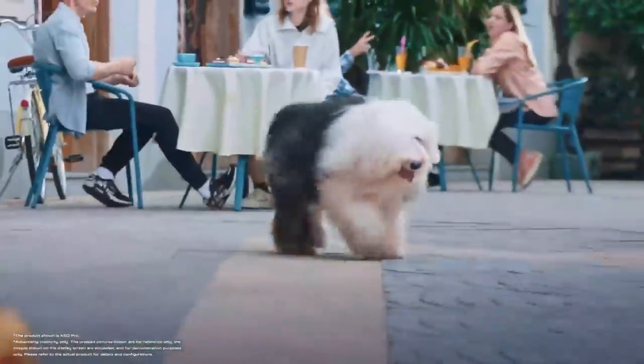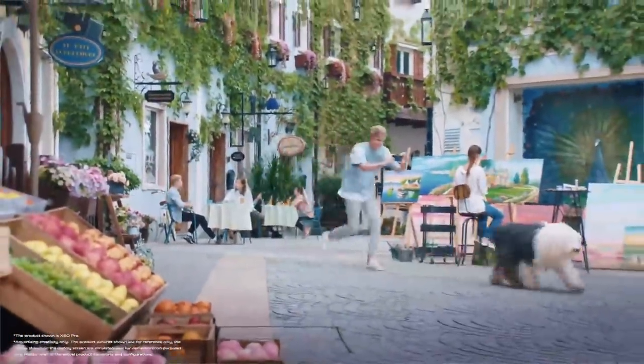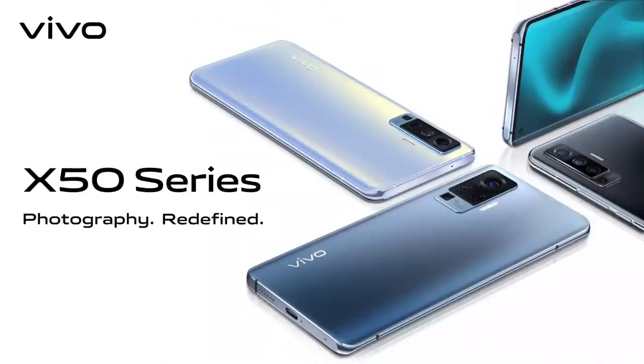Can you really track anything? Yes, anything — including you. Photography redefined with the X50 series.